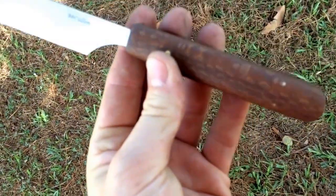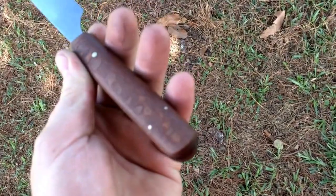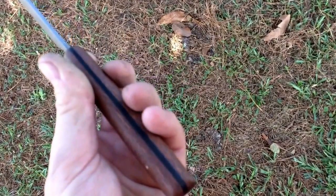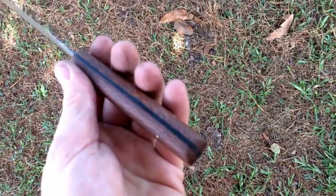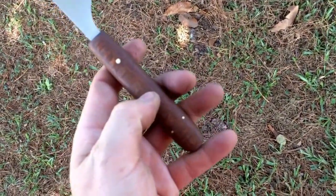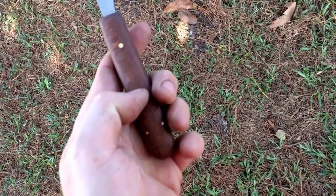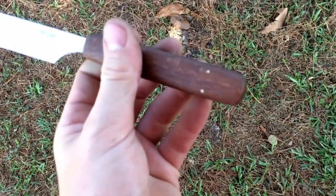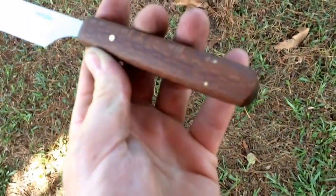The handle is three-piece construction. Leopard wood that I stabilized, and then a piece of G10 that encloses the tang. The tang comes out to about here. There's one pin in the tang, and then I have two 1/16-inch brass pins, just for a little extra mechanical security.